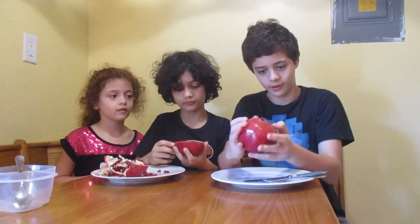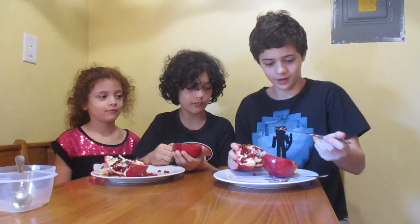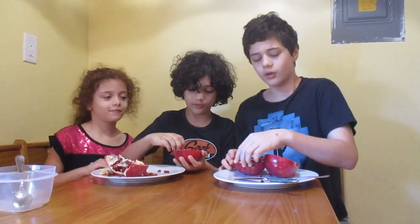First you have to make a cut — I cut this one earlier. Then what you gotta do is twist it. I'm weak and I don't have strong hands; I've got noodles. So I gotta use this to pry it open. Be careful with knives — this is a butter knife, by the way.